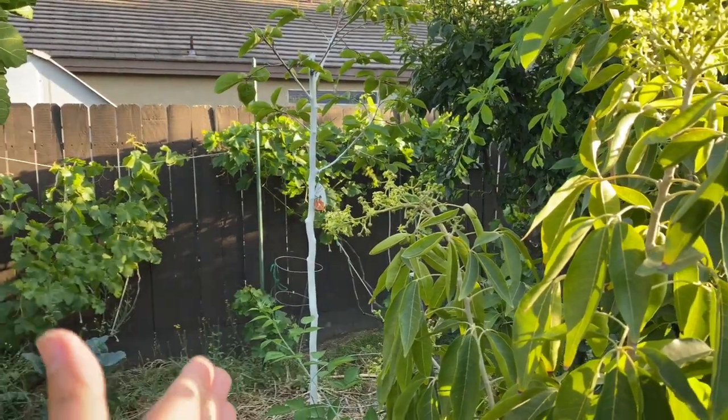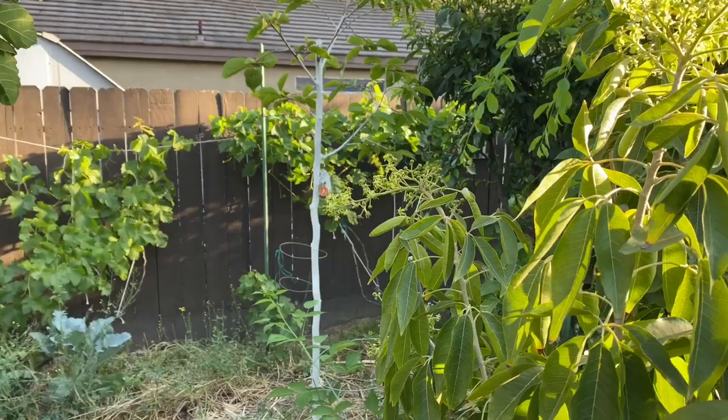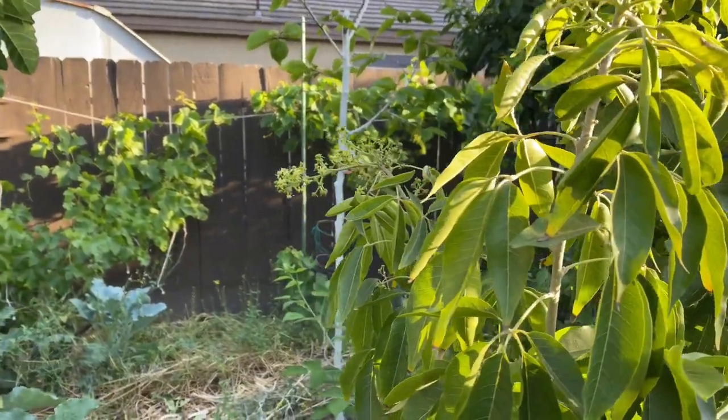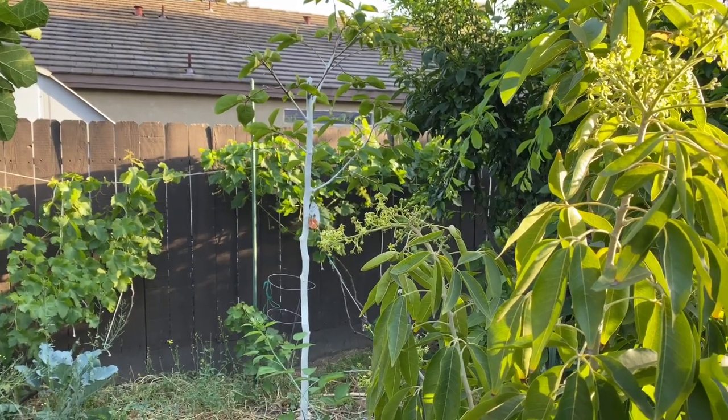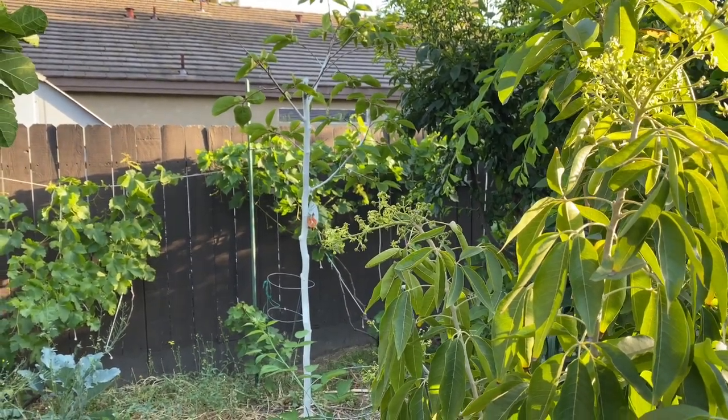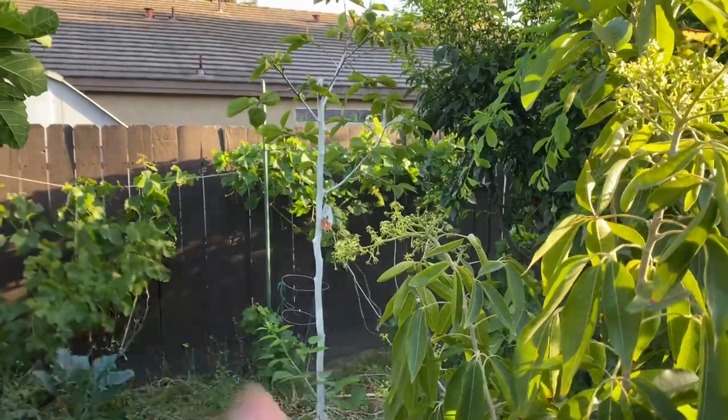This was the first tree variety I ever purchased for this property — the Fuyu Persimmon. And this is the first tree my son ever picked fruit off of. So I had to buy another one. That's a Fuyu Persimmon.